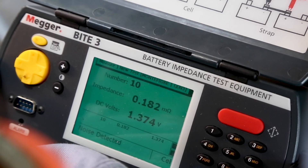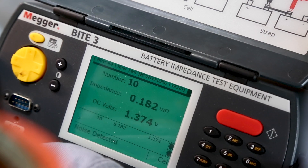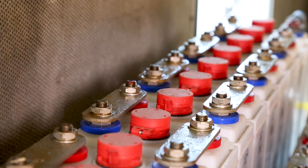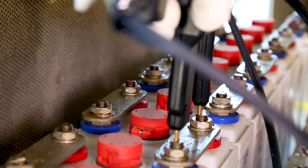Intercell connections are mechanical connections that change over time due to vibration and moisture, as well as from heating and cooling effects. The Byte 3 measures the resistance of these intercell connections, enabling you to locate and fix poor connections.